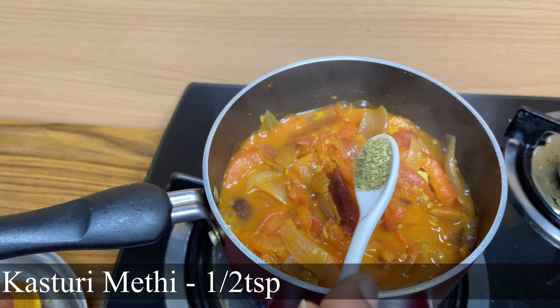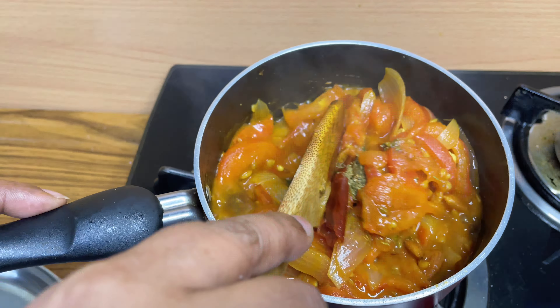Then add kasuri methi around ½ tsp. Add 2 tbsp of butter and close the lid. Once it's cooled down, we'll blend it.